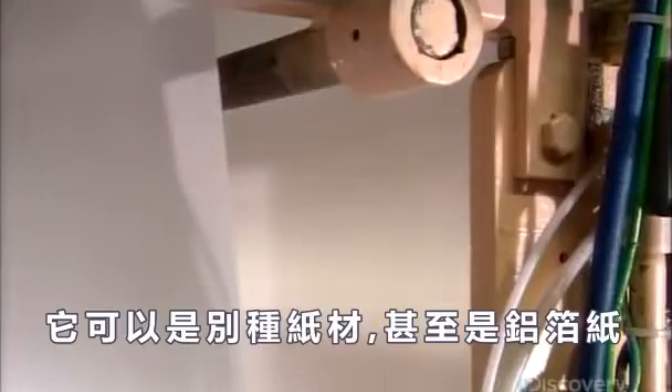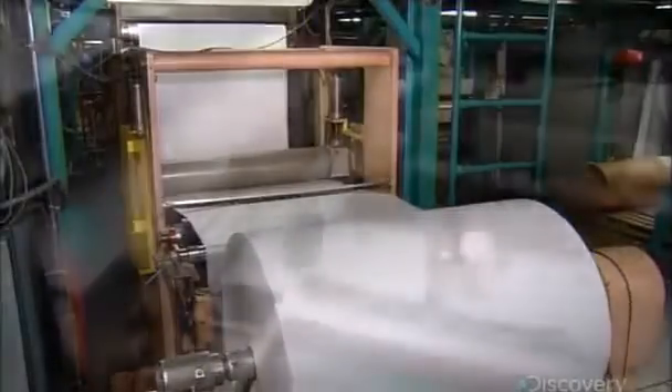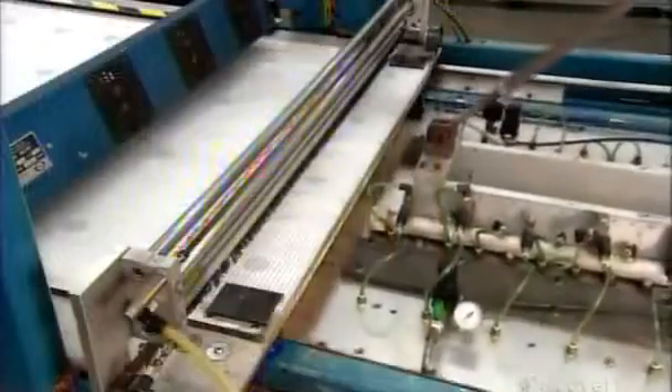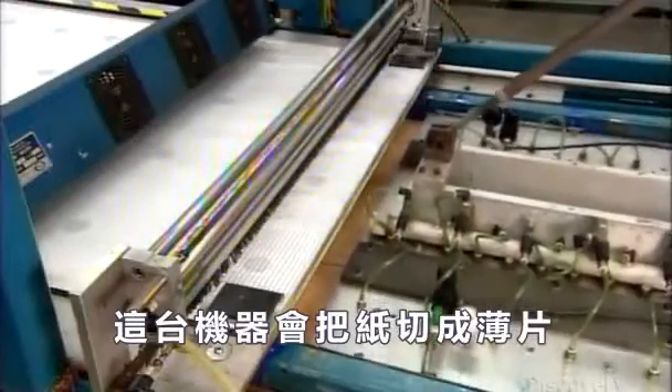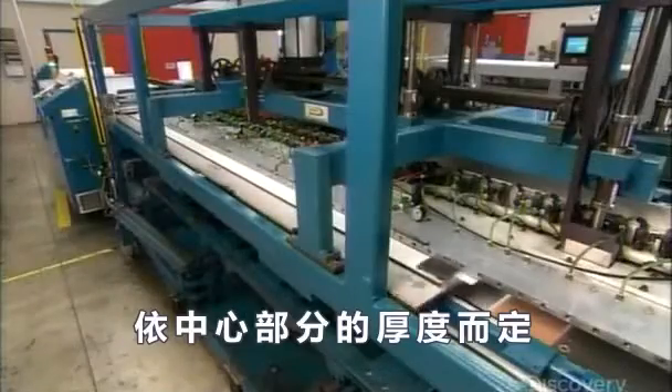This paper is made of thermoplastic, but depending on the type of panel, it can be another kind of paper or even aluminum foil. A machine cuts the paper into sheets — anywhere from 500 to 2,000 sheets, depending on how thick the cores will be.